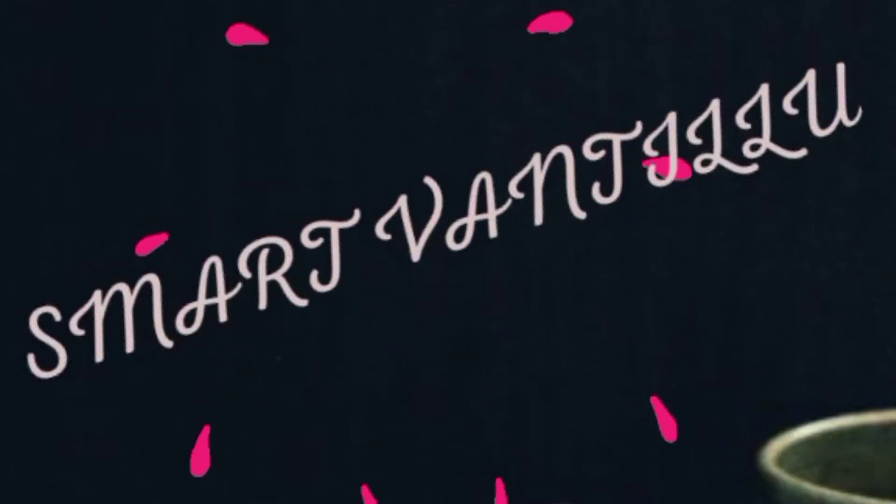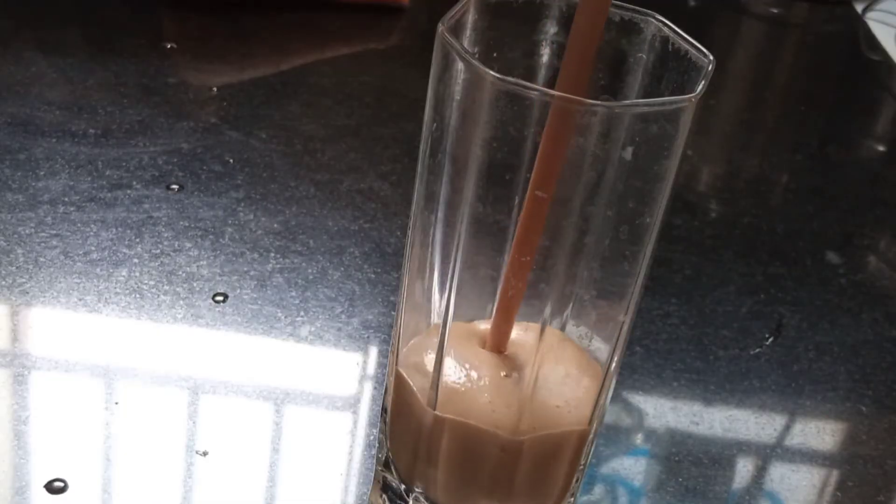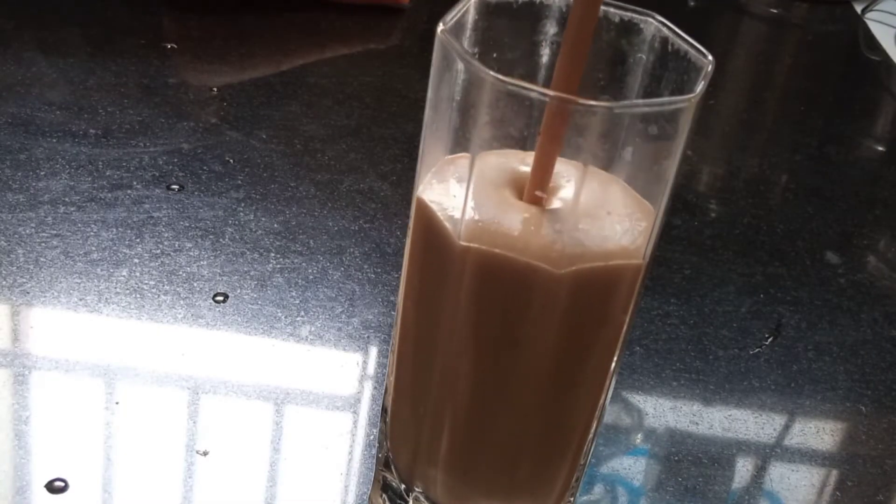Hello friends, welcome to Smart Vandilu. This recipe is very simple. Either breakfast or dinner, it's very useful for weight loss. Oats, fruits, smoothie.